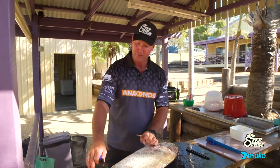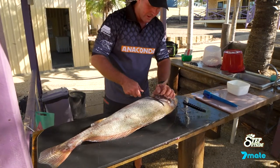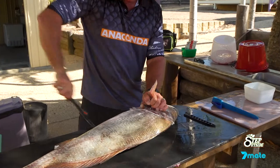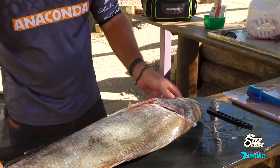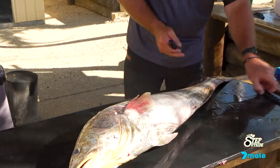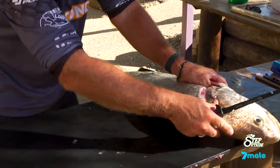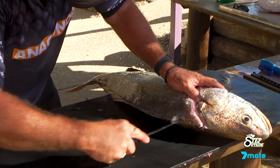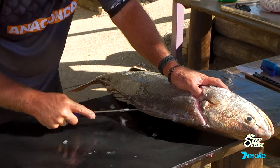Let's start filleting this particular fish. This is the pectoral fin, dorsal up top, so I'm going to run my knife on an angle like so, as you normally do with any fish — under the pectoral, running behind the head. From there you just want to turn him around, run the knife up. From here I run the knife about an inch and a half of the blade all the way down along the top of the fish like so.